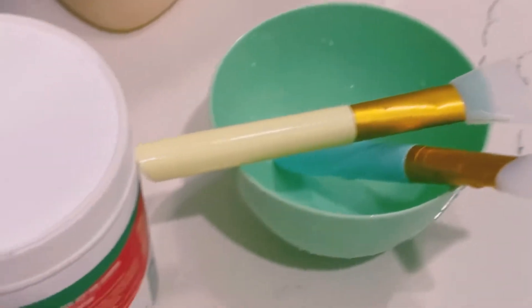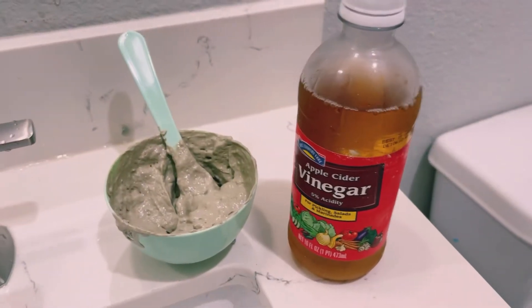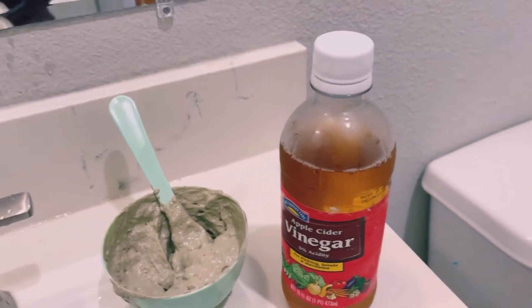I have Mayan Magic Mold. I got it from Amazon. So I mixed equal portion of vinegar.